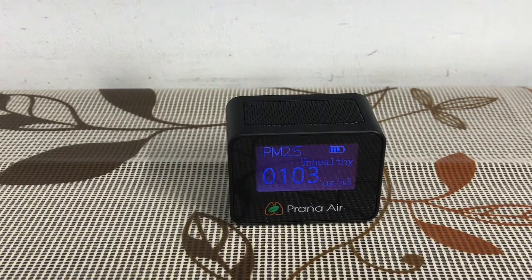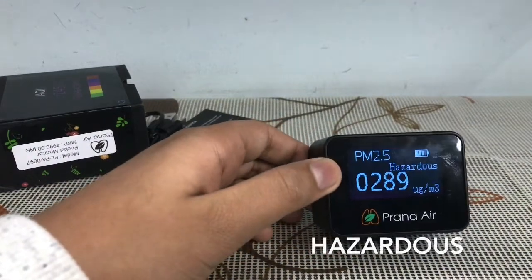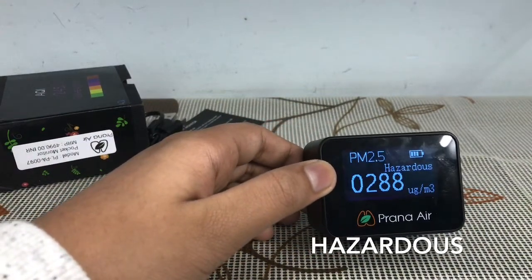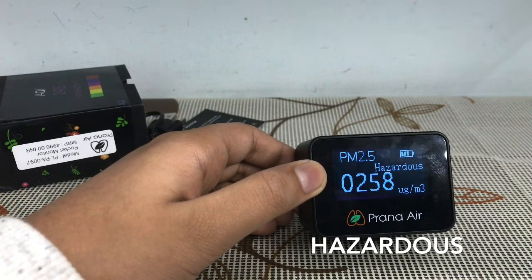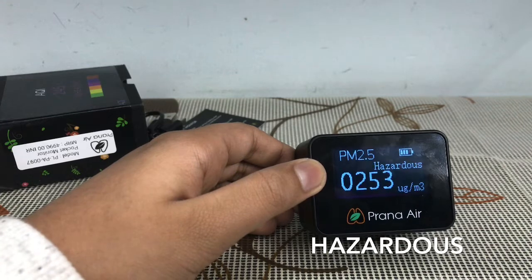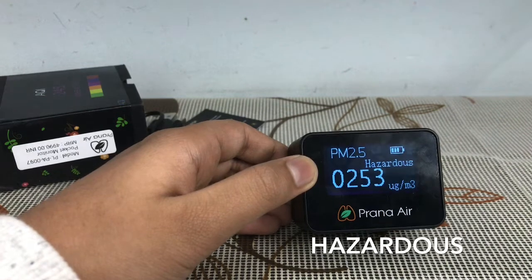Next I will show you when it becomes hazardous. I have turned off the air purifier and this room is completely closed, so the reading is lower than other rooms where it has reached 400 to 500.